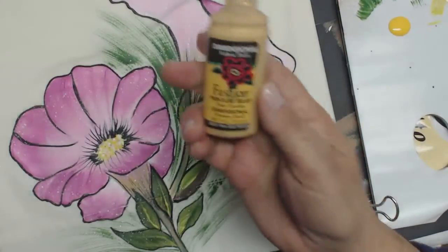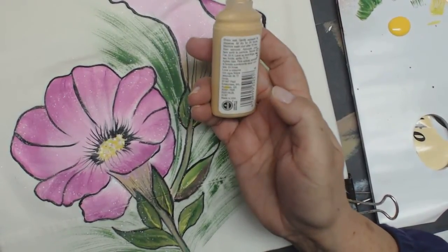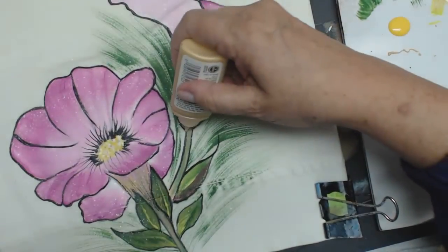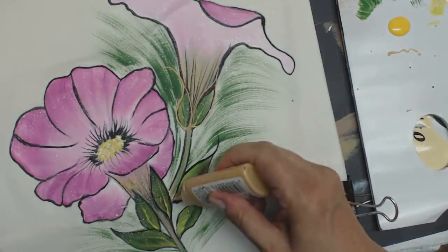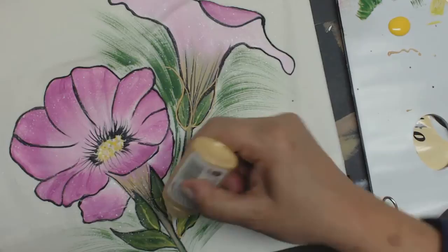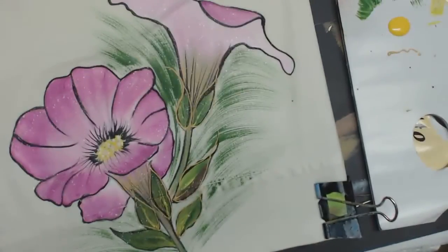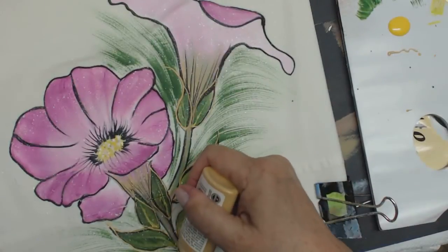I'm going to come on here with some gold. This is dimensional fabric paint — I believe this is made by FolkArt. I shake it down and start a little bit down here first just to make sure it's going. This is where you can really start to emphasize your design. Make sure every once in a while you're wiping off the tip because you don't want a big glob. You're always pulling the line away from you, never towards you. I'm going to emphasize the stem here.